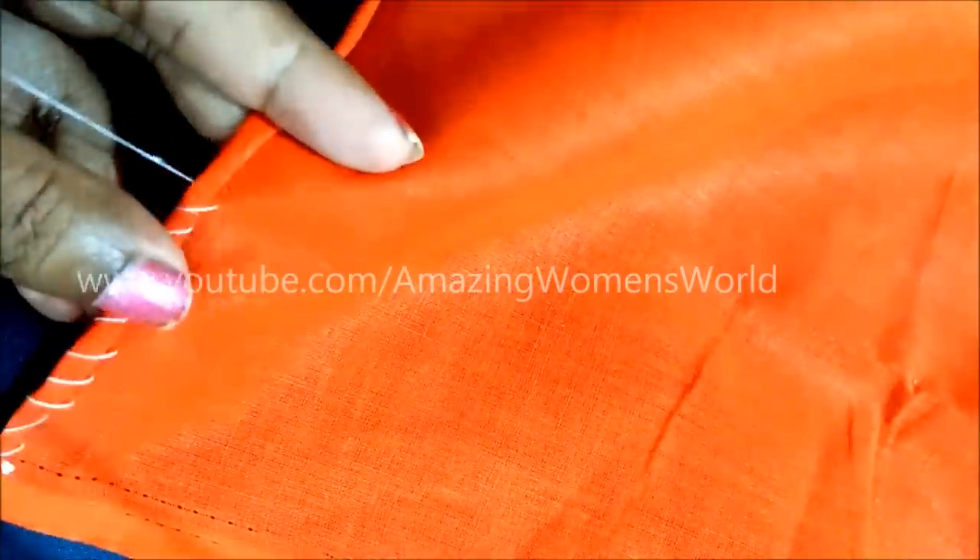I'm using a single strand thread and it's completely optional — you can use it double as you like, depending upon the fabric.